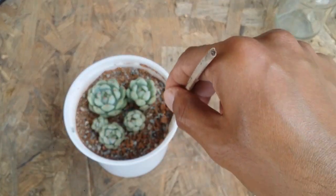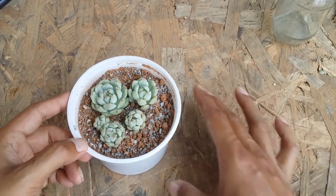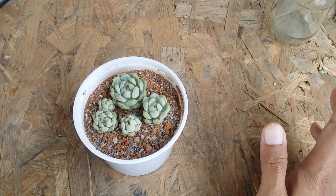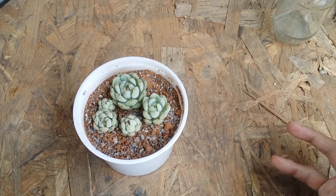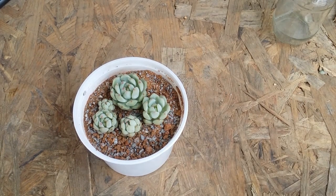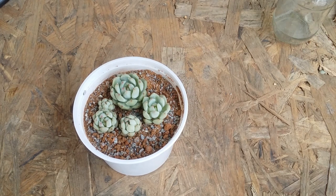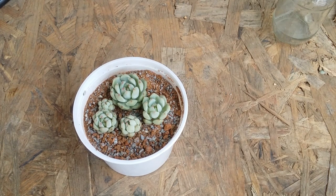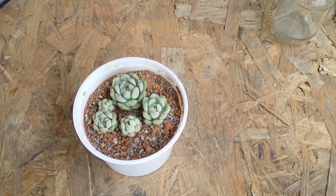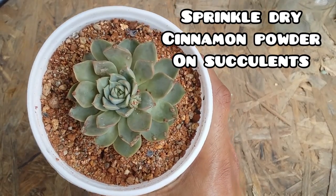Once you do this, the cinnamon powder is going to be inside the soil. After this, you can either water — there is no harm in watering — or you can leave it as it is. You can do it anytime, once in three weeks or once in four weeks. I wouldn't say this will completely solve your problem, but at least it is going to give you a helping hand, because cinnamon powder is known to have a lot of antifungal properties. Apart from that, it's also known to repel a lot of insects as they do not like that pungent smell of cinnamon powder. So in this way you can take this small precaution against insects, bugs, pests, fungus, mold, etc.